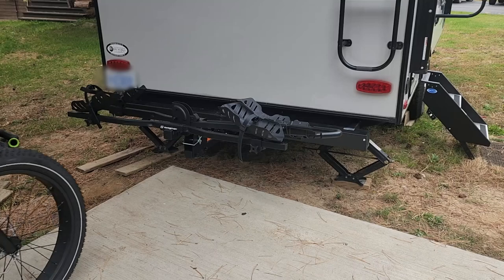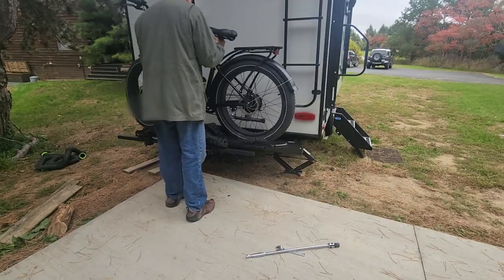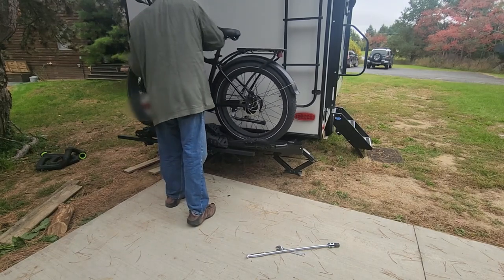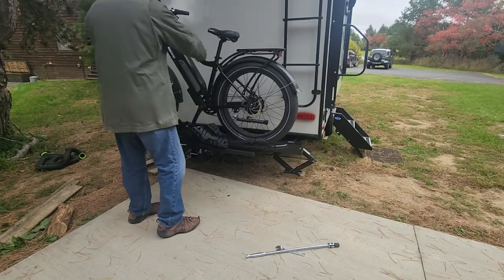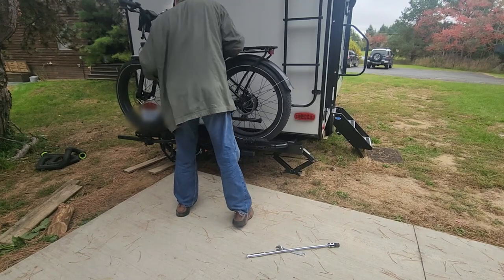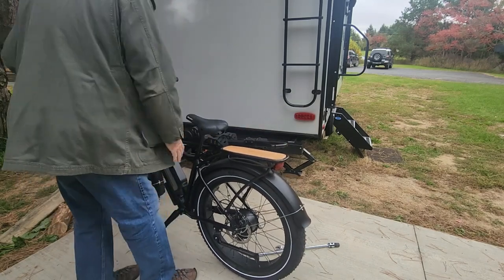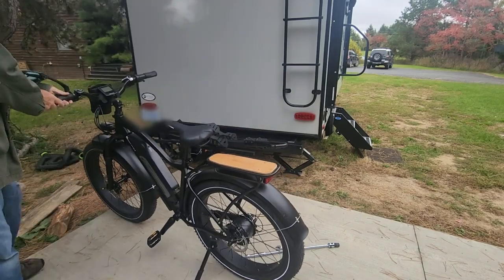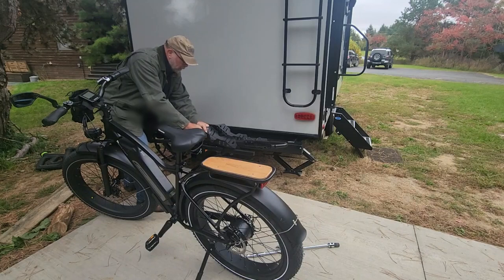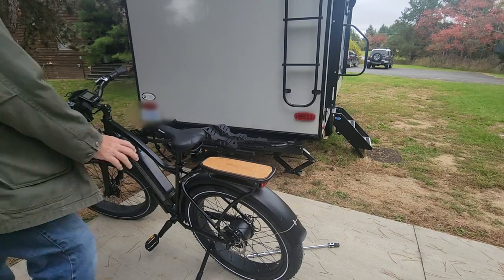Let's go get a bike. So that's some setup difficulties. I'm going to have to figure that out because once I get the weight of that on there, I don't have enough strength to hold that up with one hand enough to be able to wiggle that thing.